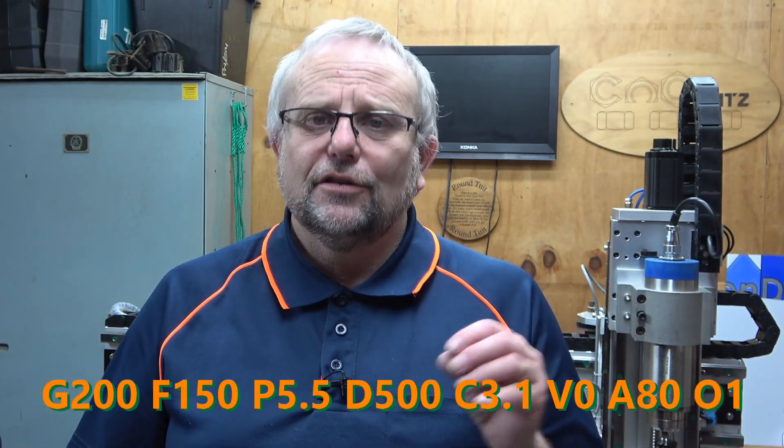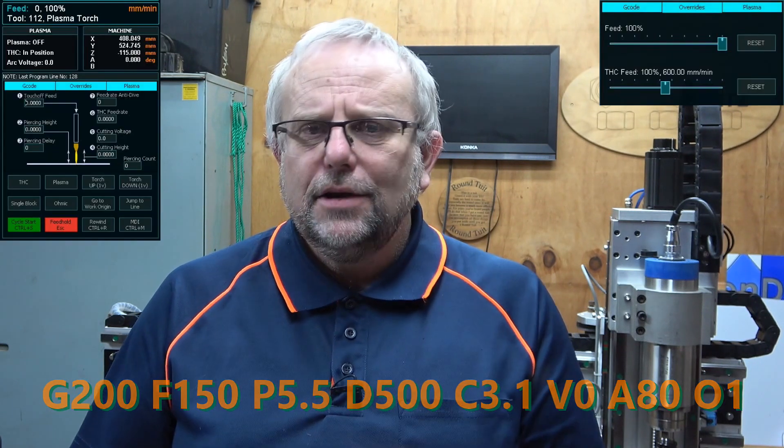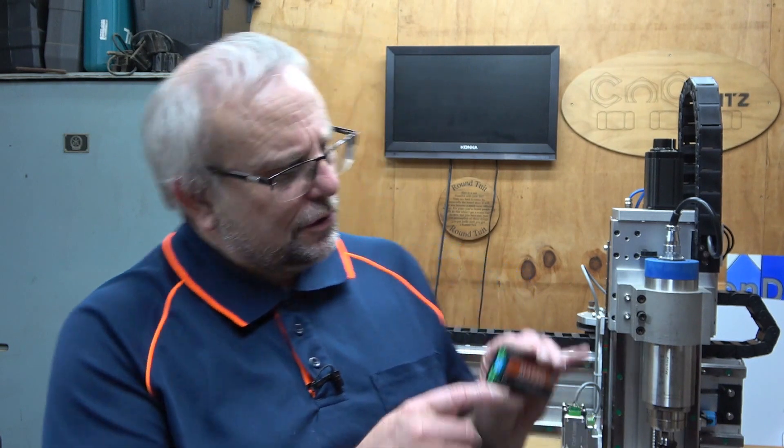You can set up the initial parameters for your cut using a dedicated G-code at the start of your file, and make changes to the THC parameters directly from the Masso screen. The Masso Plasma DTHC connects to the divider on your plasma unit, and you can set the divider ratio to match your machine using the switch on the side. Functionality that used to be done through G-code has now been automated, such as probing at the start of your cutting cycle and setting cutter height after probing is complete. Changes can be made during cutting using the new plasma tab on the F2 screen — simply type in the new value and hit enter.